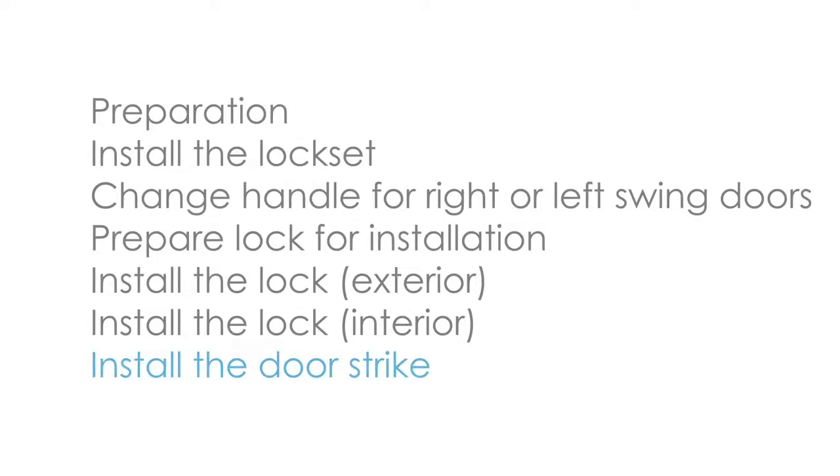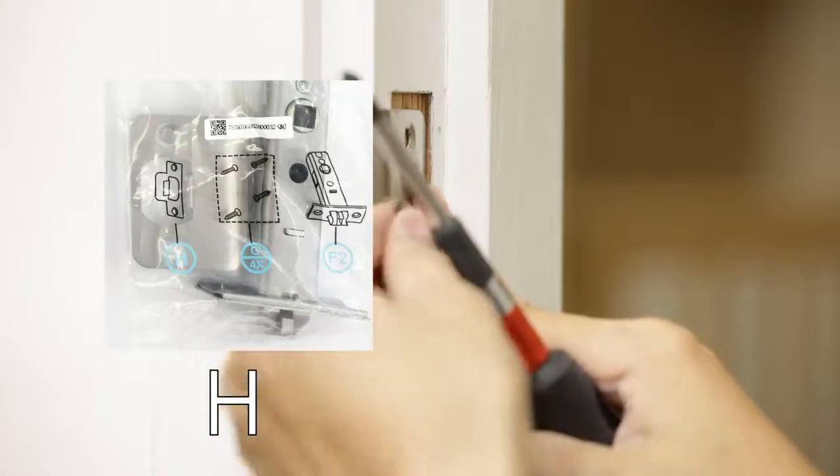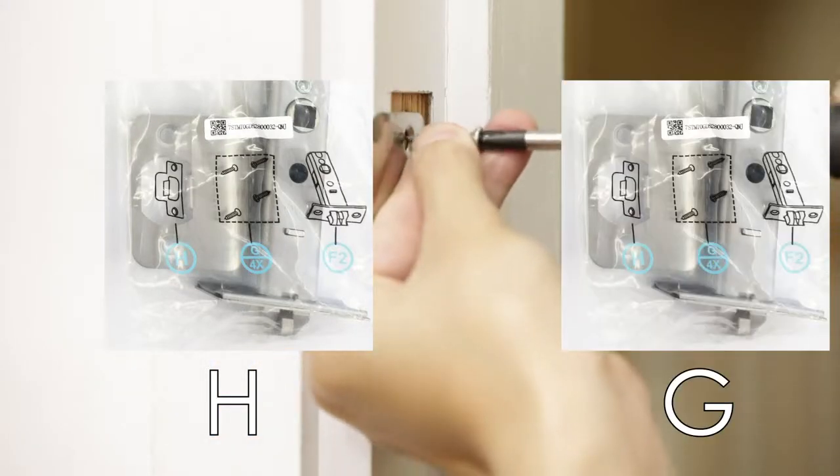Install the door strike. Install the dust box I and the strike plate H to the door jamb using two screws G.